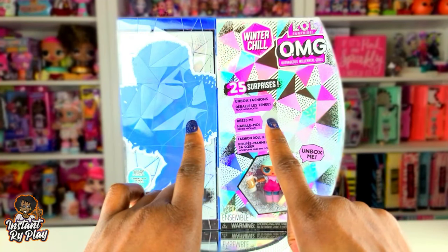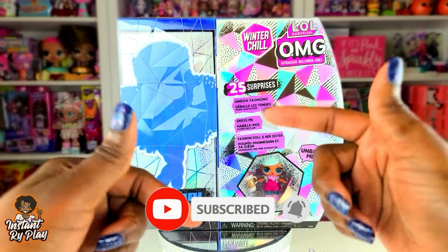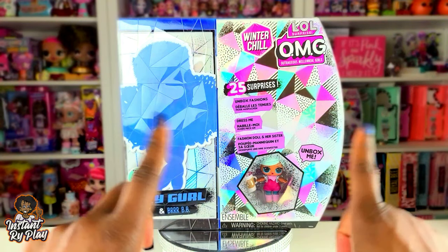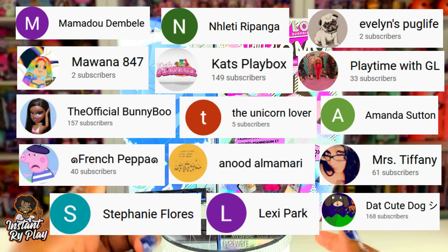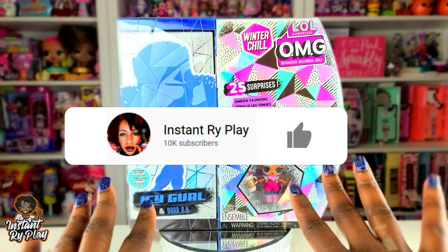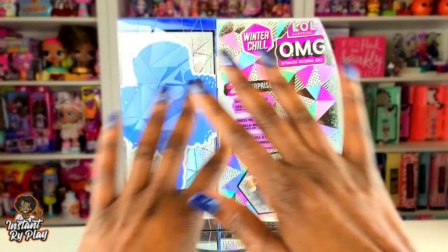Hi RidePlay Pals! Thank you so much for clicking on this video. If you're new to our channel, click that red subscribe button and ring that notification bell so you get updates anytime we upload new videos. First I want to give a super shout out to some of my awesome subscribers. Thank you guys so much for helping me reach 10k — I'm so excited!